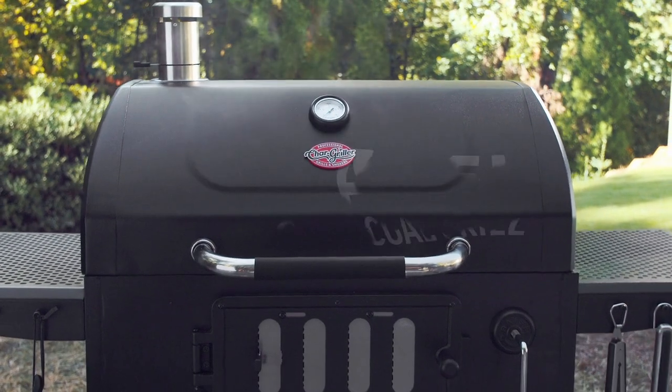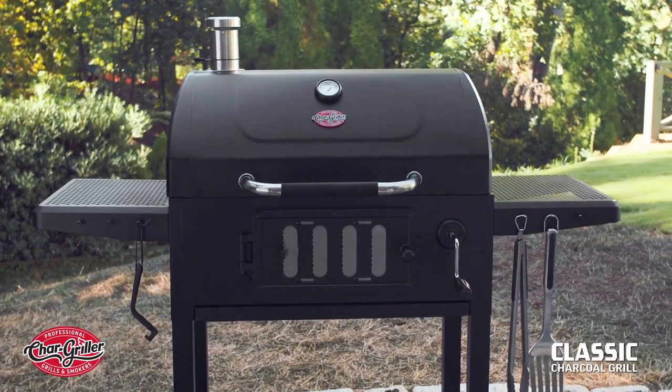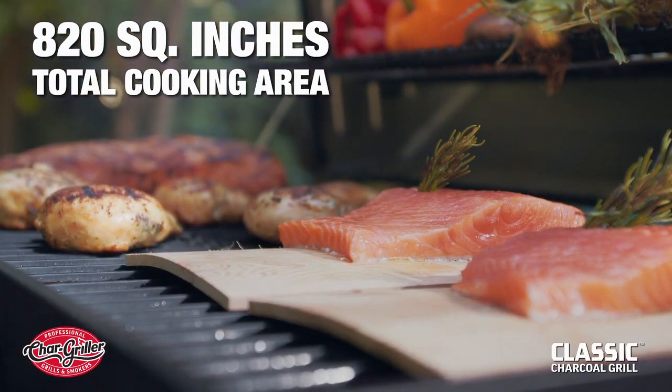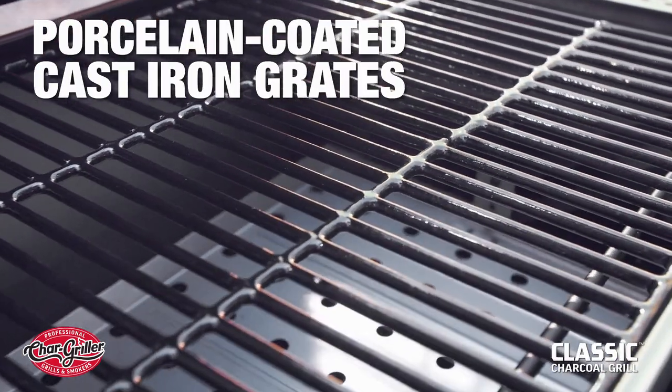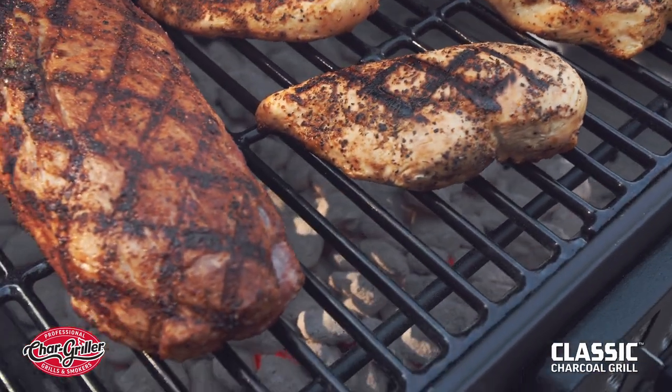Looking to step up your charcoal grilling experience? Then check out the Chargriller Classic Charcoal Grill. The Classic sports 820 square inches of total cooking area, along with porcelain-coated cast-iron grates that offer unmatched heat retention and are easy to clean.